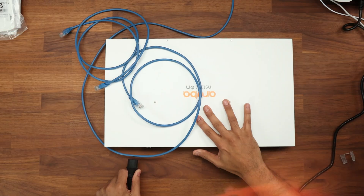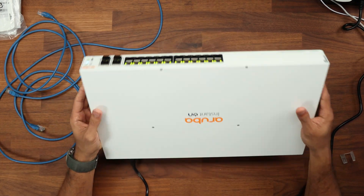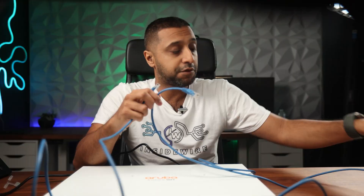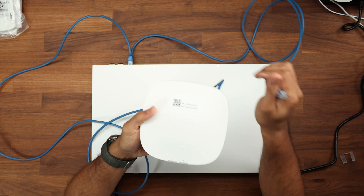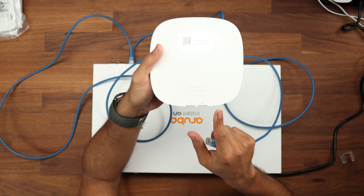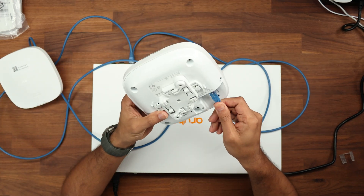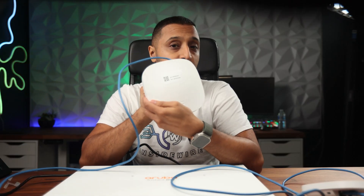Now let's get everything connected and look at the new 3.1 firmware. We plug in the power lead at the back and the orange lights come on as it boots up. We then connect the APs — plugging them in one by one — and give the switch a few moments to fully boot up so the port lights appear.